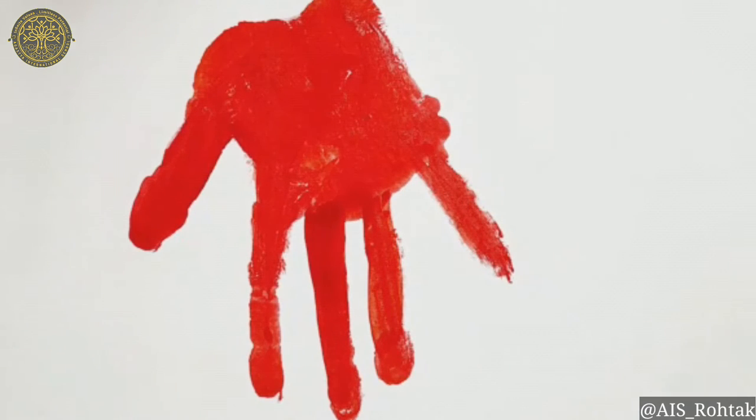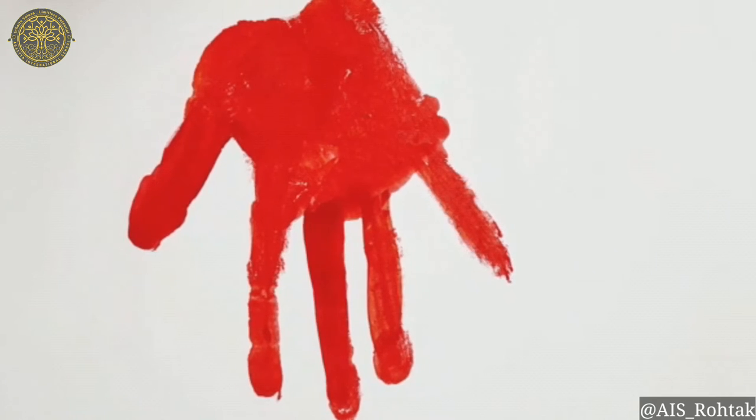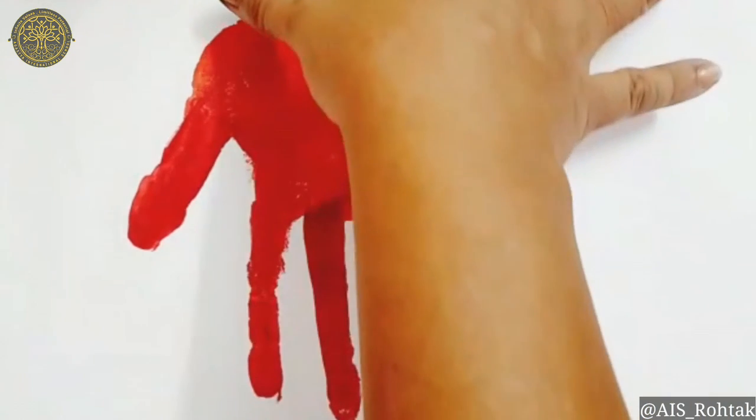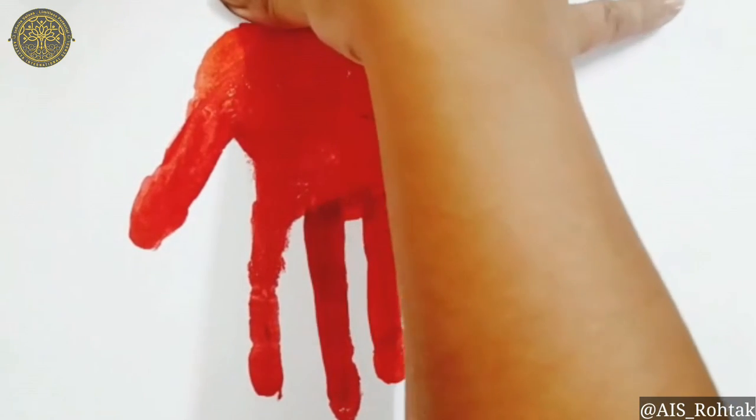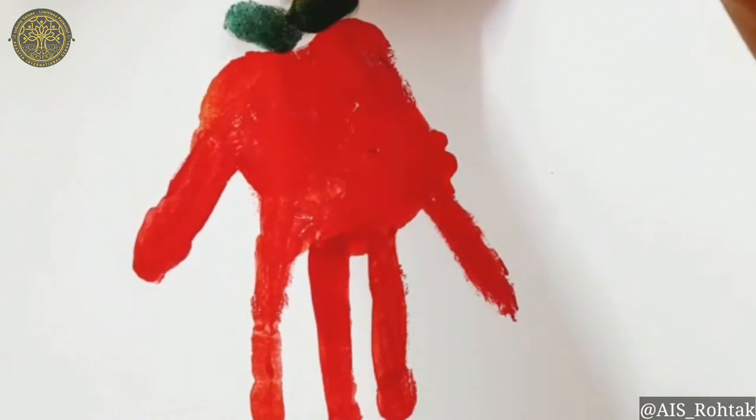After giving the hand impression, dip your thumb into the green color and give a thumb impression on the top side of the strawberry like leaves.